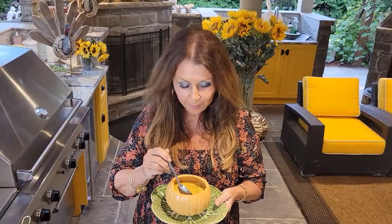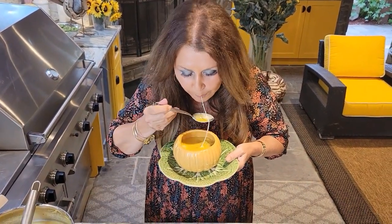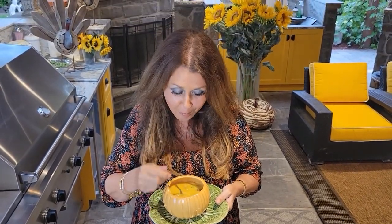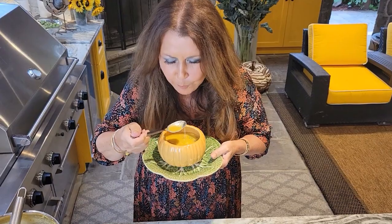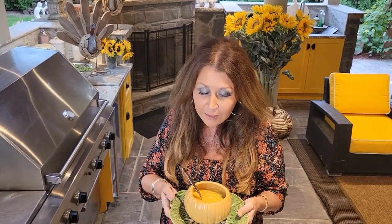I'm going to taste it for you. Oh, I got a little bit of cheese — delicious! Oh my gosh it's so good, so creamy. Oh my goodness it's so delicious. You really must make this — it's the perfect time, Thanksgiving. It's a wonderful soup. It's Caterina, from my home to yours.